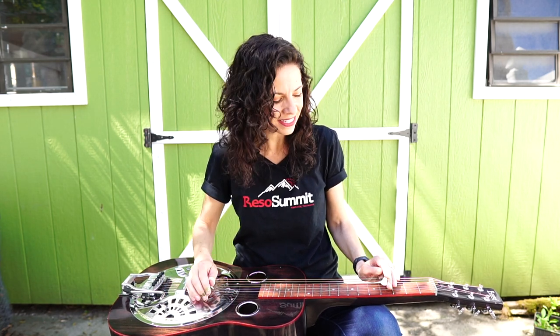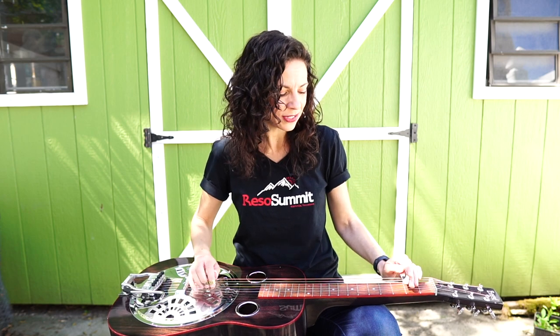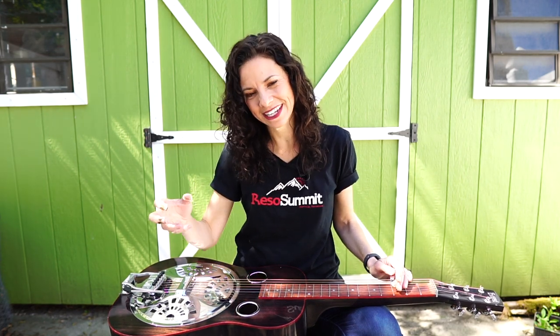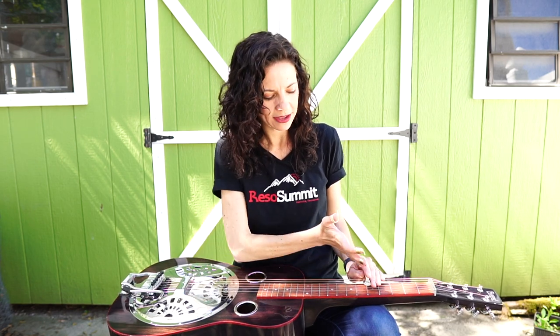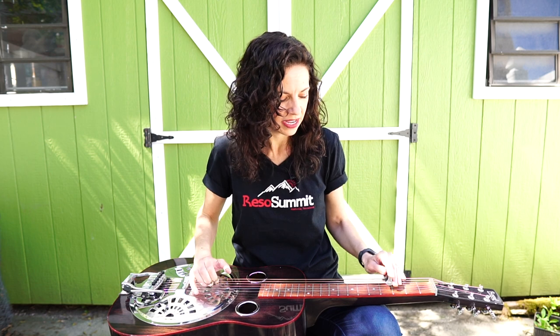So this is basically what I play under the verse. When we're getting ready to go to the next section, I go from a C down to a C seven. My favorite way to play C seven is just go to the fifth fret where you have your C and play it on the third string and then just go down two frets. That's your seventh of the chord. I'm taking the bottom four strings all together and doing that movement down two frets.